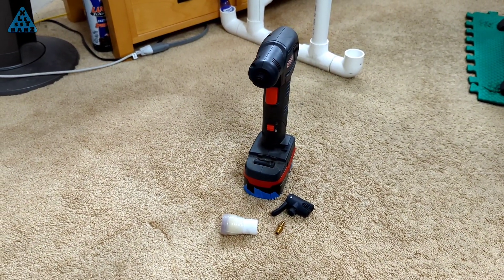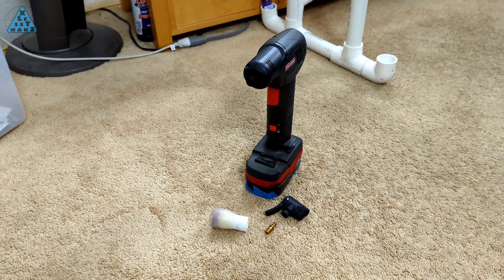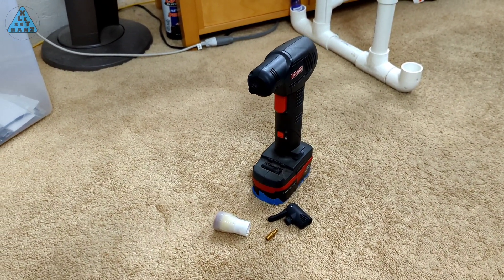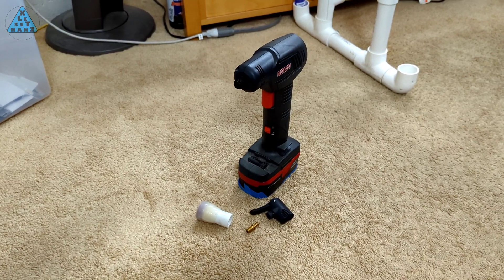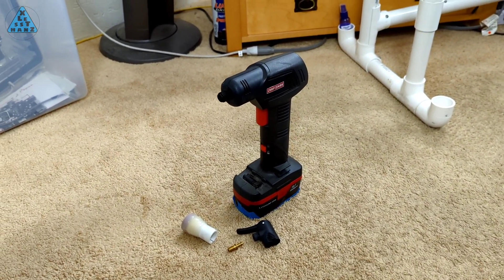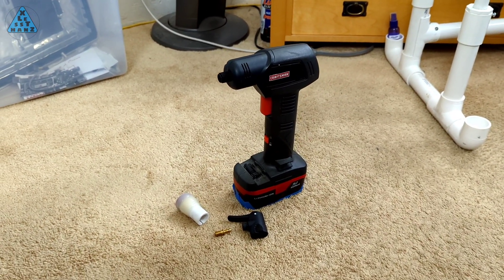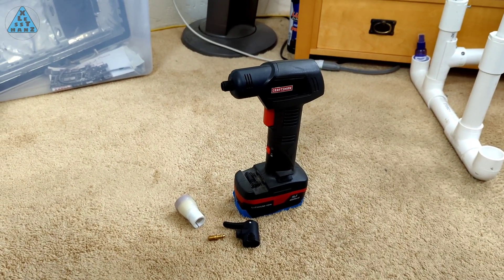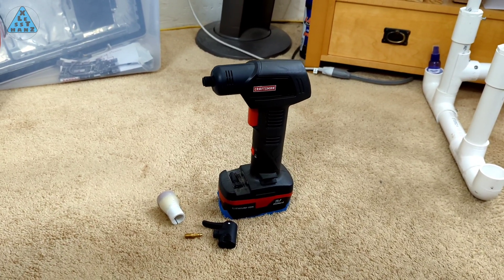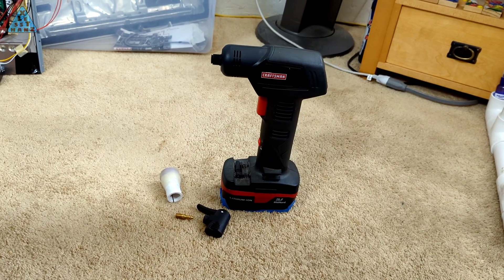I've had this battery-operated pump for about 10 years and it's been a great pump to have around for use on my bicycle and even my car. Some months ago the hose finally gave out and I've had trouble finding a replacement since. Today, rather than searching for a hose to fit the pump, I'm going to reverse things and redesign this pump to fit a more standard-sized hose that should be easier to find. See how I do this next.